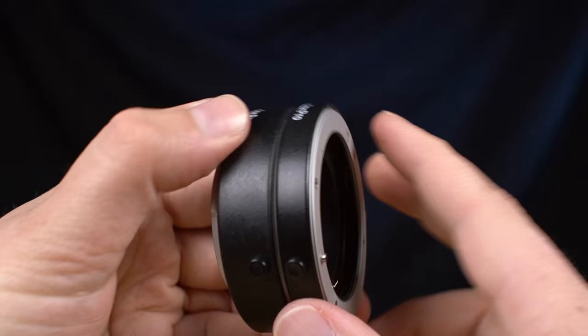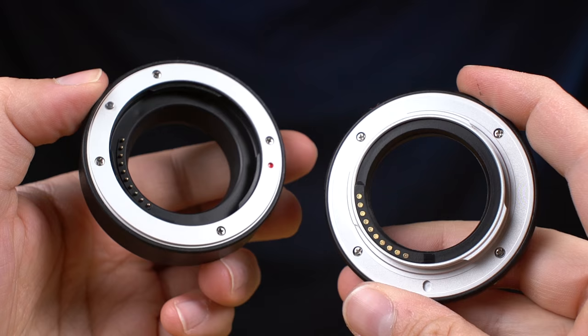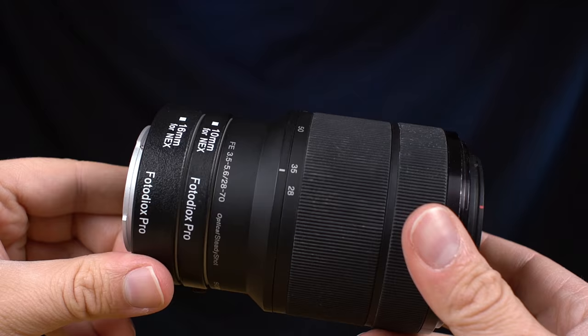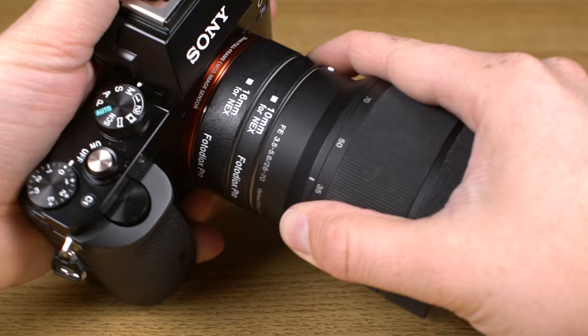Here's a list of camera mounts we make macro tubes for. Before you mount your macro extension tube, choose how close you want your lens to focus. The longer your tube, the closer it'll focus and the more cropped the image will be. I'm going to go with both the 10 and 16 millimeter extension tubes to get the best results with the leaves I'm photographing. To mount your macro tube, just line up the mounting dot on your lens with the mounting dot on the front of the tube. Push the lens and tube together and rotate the lens to lock it into place. Then just line up the mounting dot on the back of the tube with the mounting dot on your camera and mount it to the camera.